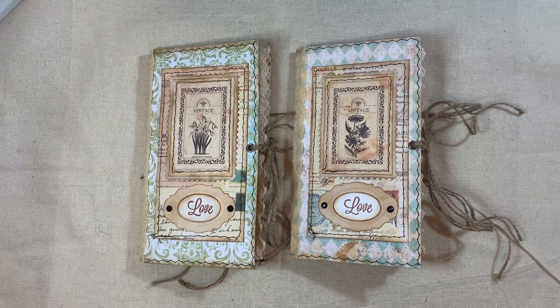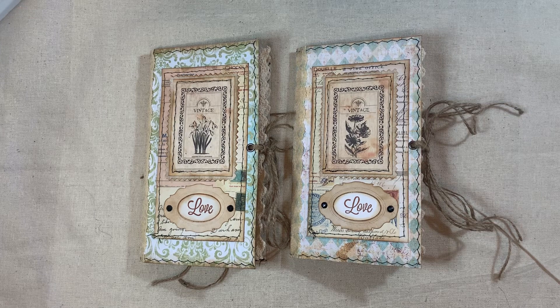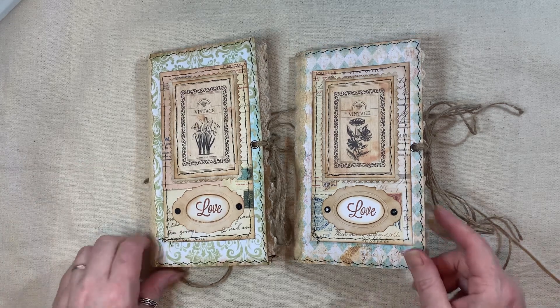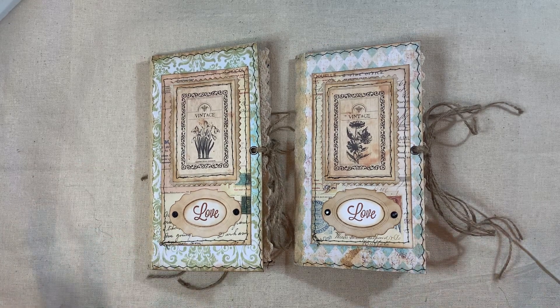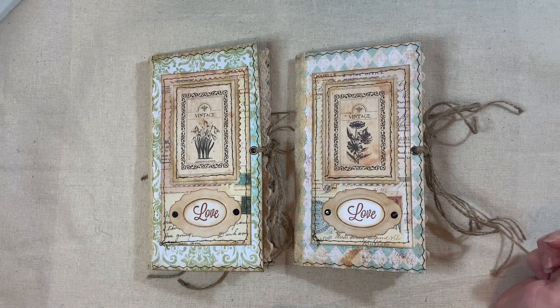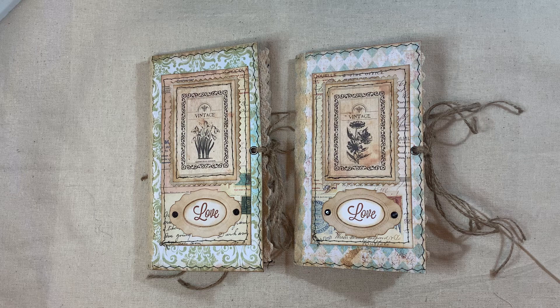Hi everyone, I'm about to share some journals with you. These two are Traveller's Notebook size journals — writing notebook journals. They are stuffed with ephemera and tags, but there aren't lots of decorated pockets in them. They will both be listed in my shop. Please read everything on my listings before you make a purchase. These both measure eight by four and a half, one signature in each, and 52 pages front and back.